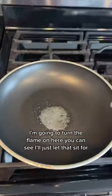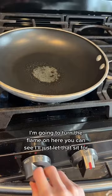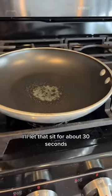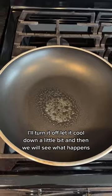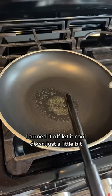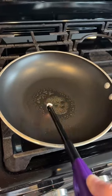I'll spray some more on there — even a little bit more. I'm going to turn the flame on here. I'll turn it on even a little higher and let that sit for about 30 seconds, then turn it off and let it cool down a little bit, and then we'll see what happens. I literally just heated that up for about 30 seconds, turned it off, let it cool down just a little bit — and nothing.